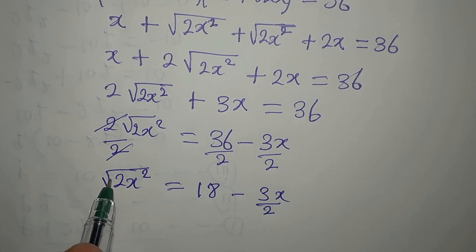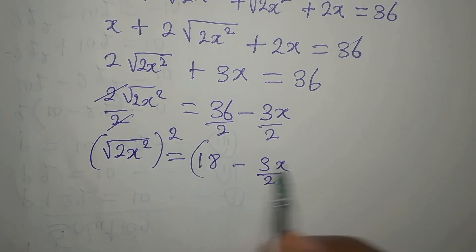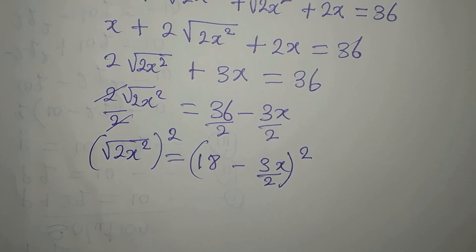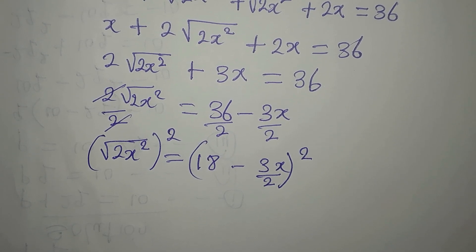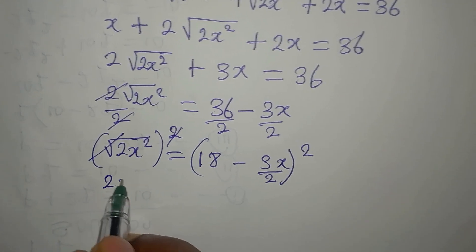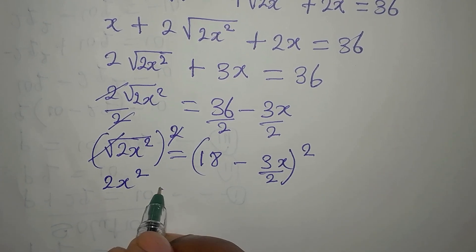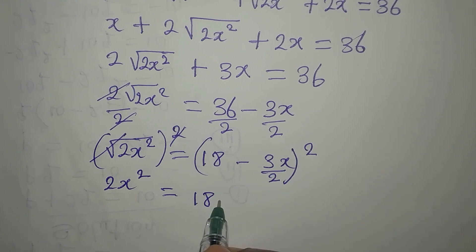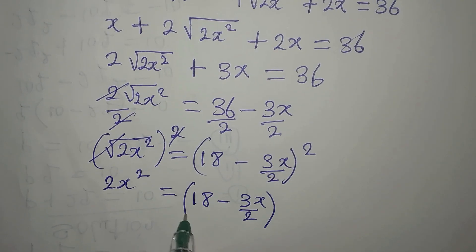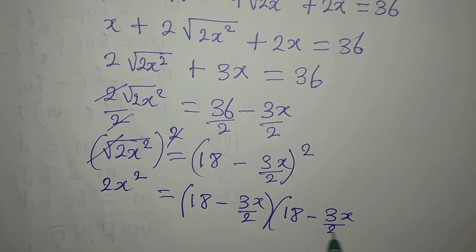Now to remove this square root, we will square this side. We put these two together and square it, so that 2x will be on the left-hand side and that will be equal to (18 minus 3x/2) multiplied by (18 minus 3x/2).